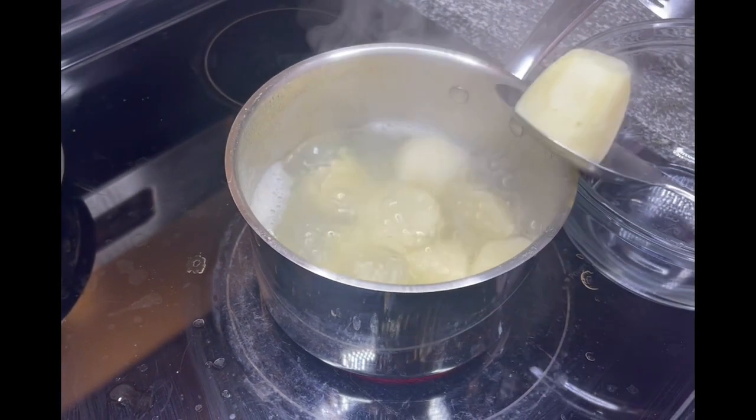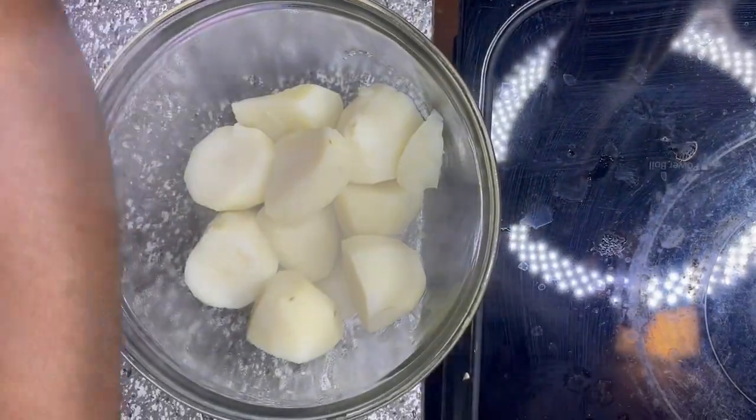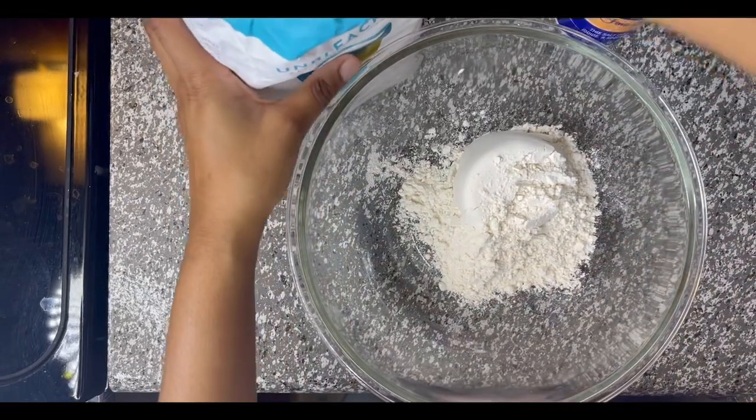Once she removes the potatoes from the pot, she's going to put them in a bowl and let them sit for about 20 to 30 minutes. Next we're going to do the dough — we're going to go ahead and put in four cups of flour.